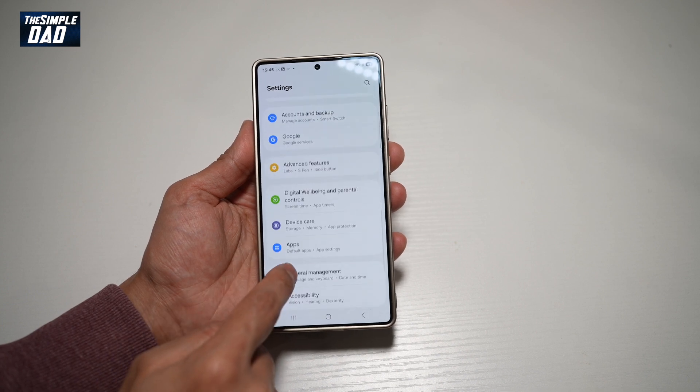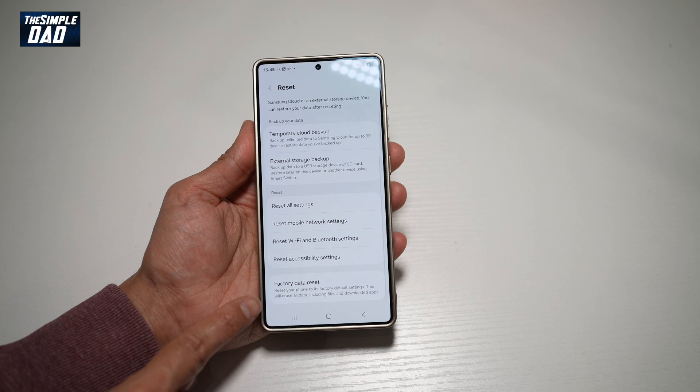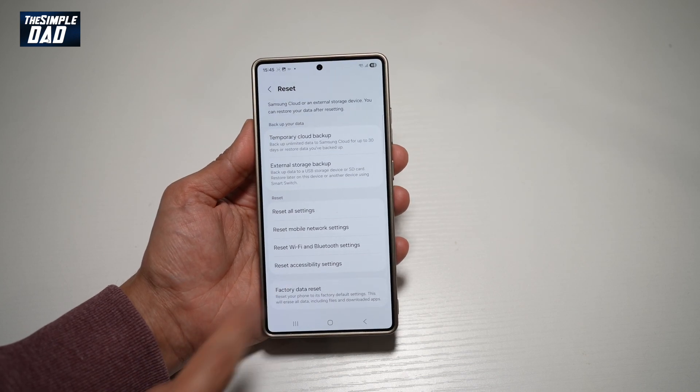So once that's been done, go to Settings, then go to General Management, find Reset, and scroll down until you see Factory Data Reset.